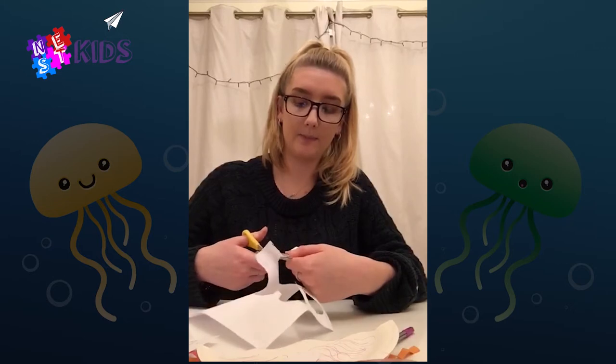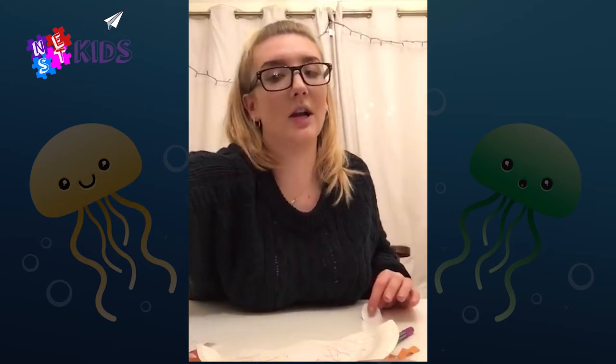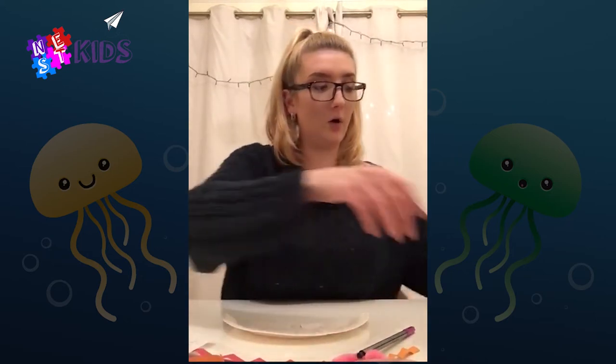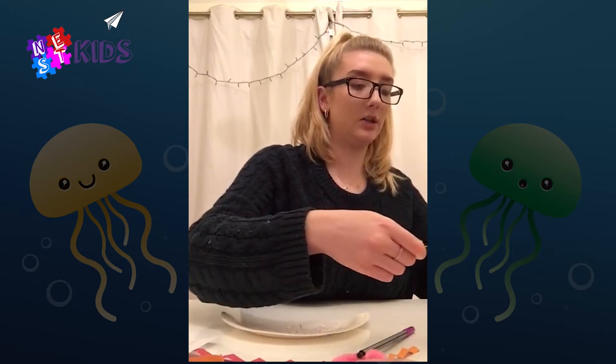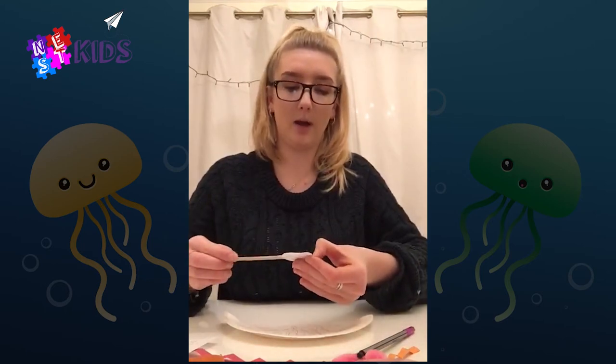The turtles can end up eating the plastic bags thinking they're jellyfish, which is not good. So that's why we've got to be very careful about plastic in the sea. Although we're making them colorful because it's more fun, real jellyfish tend to look a little bit more plain.